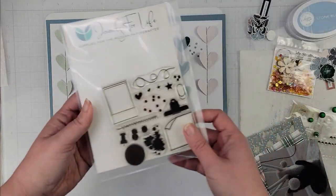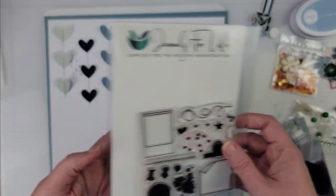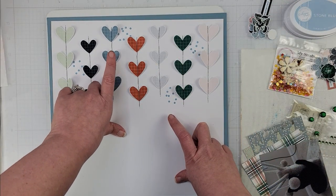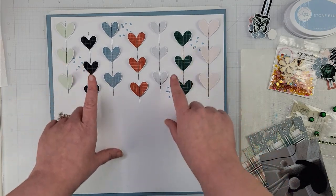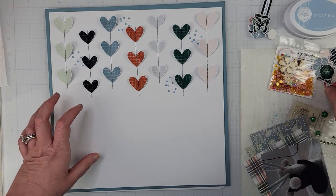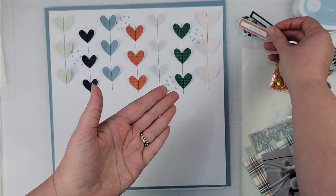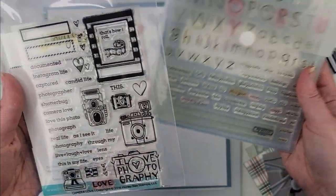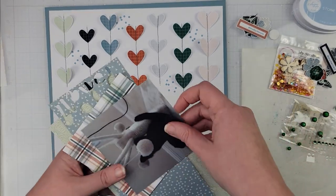Once I did that, I came in with a stamp from Journals for Life — this sequin-style stamp right here. I used some stone blue Catherine Pooler ink, which coordinates really well with the stone blue color in this collection. I did a little stamping at the top and I'll add some at the bottom once I figure out placement. I also stamped two little sentiments onto labels from the collection using a Close to My Heart stamp and an old Honeybee stamp.